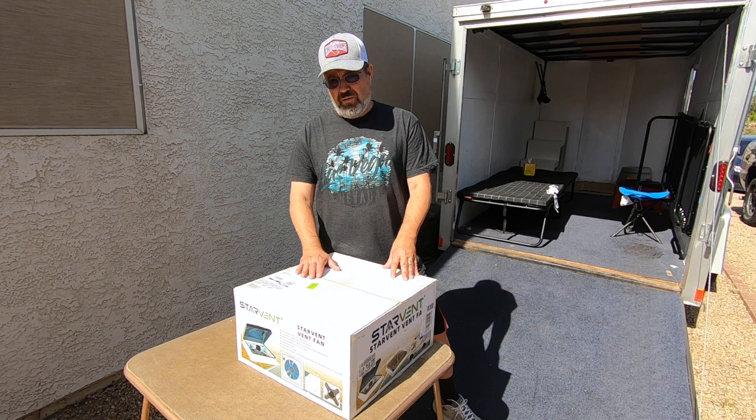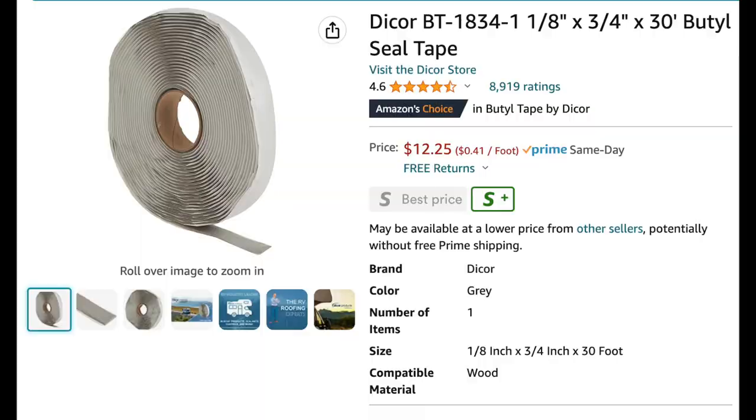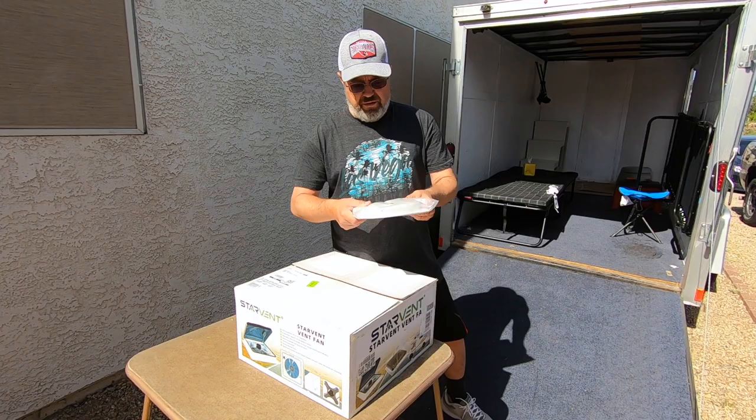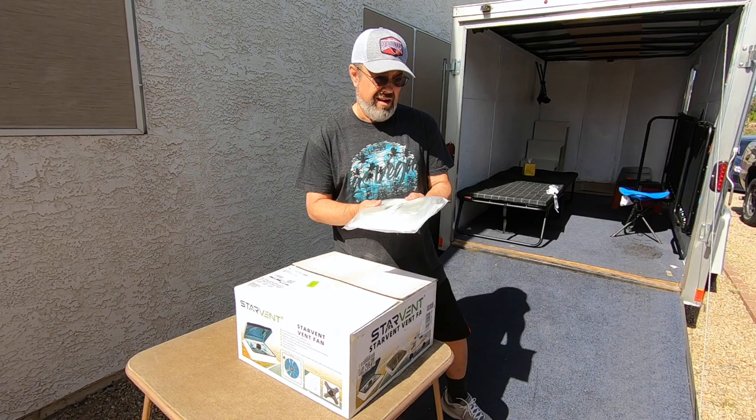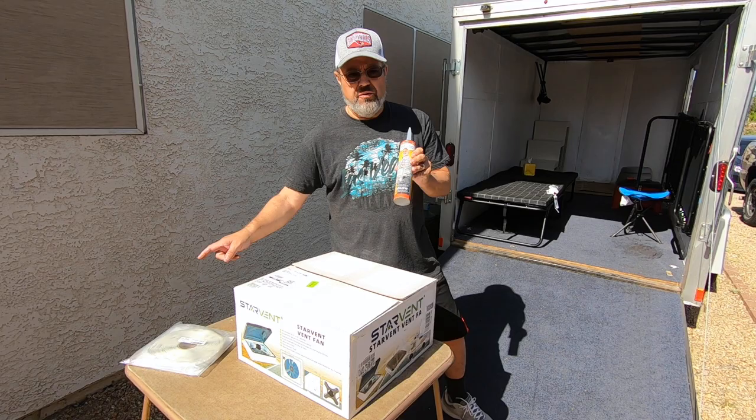Compared to the Fantastic Fans which were about $300, these were about $140 and they're 12-volt. I also ordered some Dicor tape to put around the fan, as well as the window when I install it on the cargo trailer. I also have an outlet I'm going to put on the cargo trailer. There's 30 feet of tape so I think I have enough for a couple of projects. I also got some self-leveling lap sealant by Dicor — this will be for the ceiling fan. I'll put links for both of these on Amazon. You'll need a caulking gun for this.